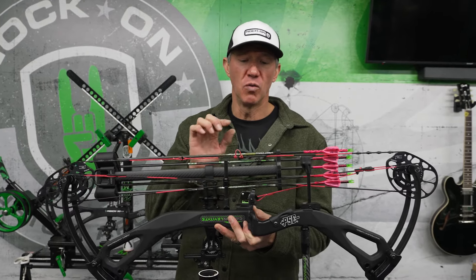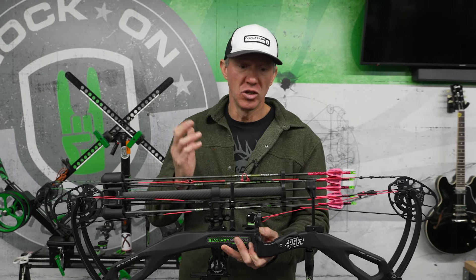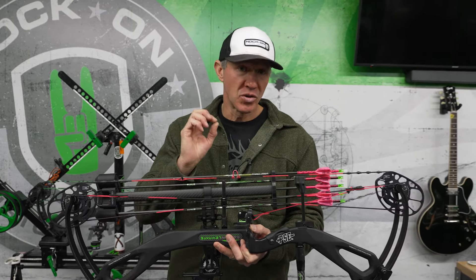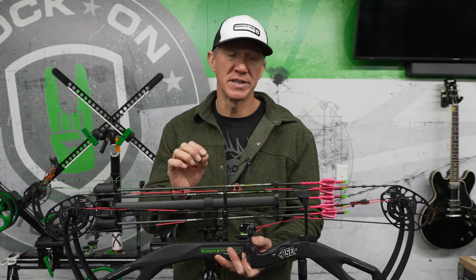I got asked a great question: why do I use tied knocking points with my D-loop, and is a D-loop okay to use without tied knocking points? In my opinion, it is critical to have tied knocking points, and I say this for a few reasons.